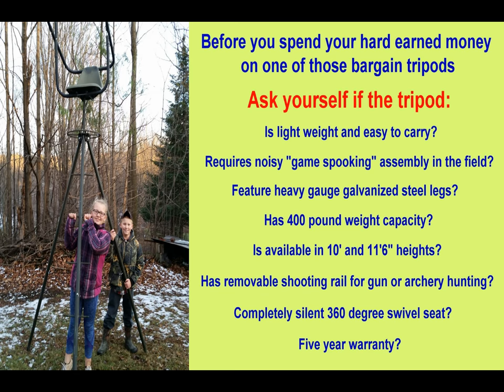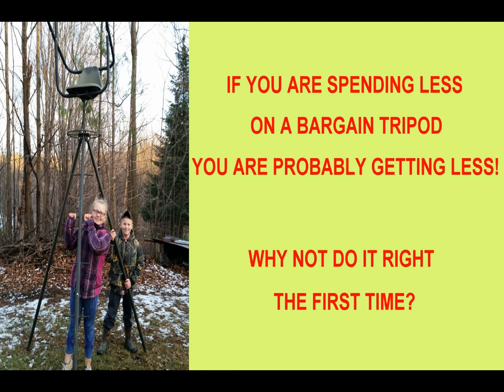If you're spending less on a bargain tripod, you're probably getting less. Why not do it right the first time?